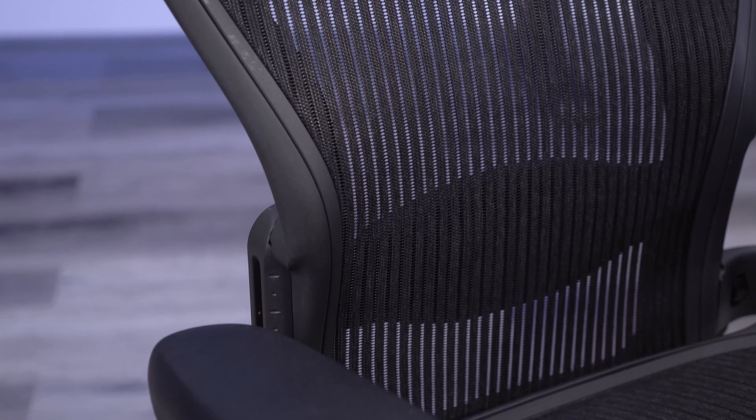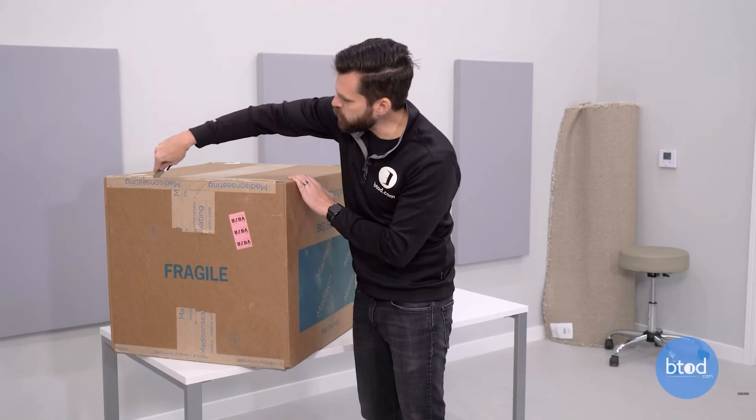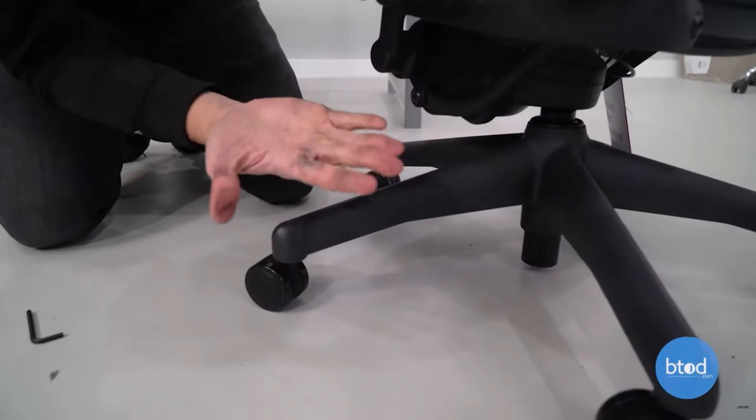Now, if you liked this video, check out the other video where I bought a new open-box Aeron on eBay. Thanks for watching.